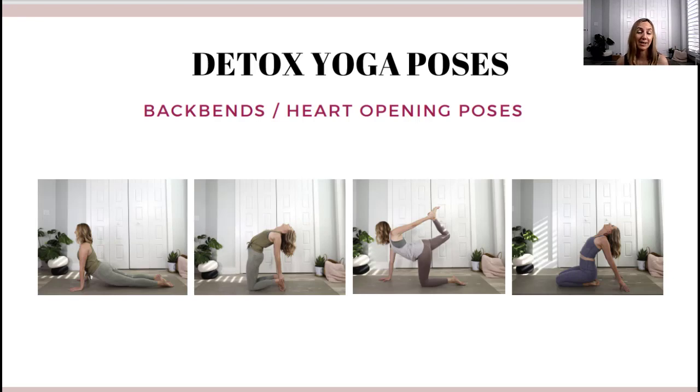Next we have back bending yoga poses — or the term I prefer, heart-opening yoga poses. These poses strengthen your back and create pressure in your abdominal area, which encourages waste elimination and digestion. Good examples include camel pose, upward facing dog, cobra pose, and any kind of bow pose — essentially any pose where you open your heart and lean back.